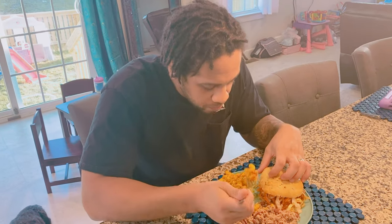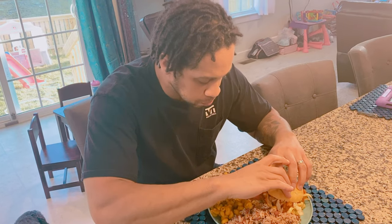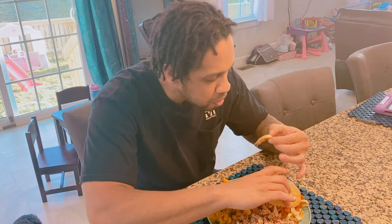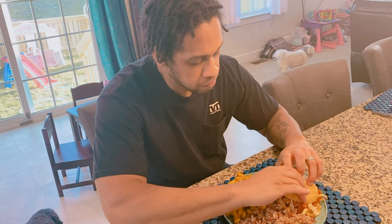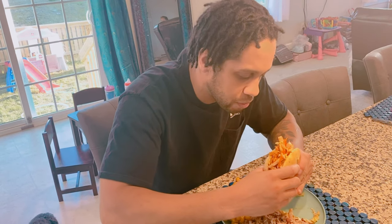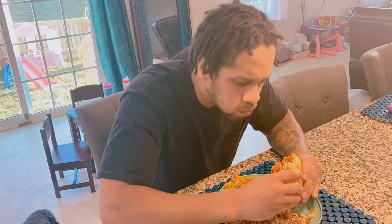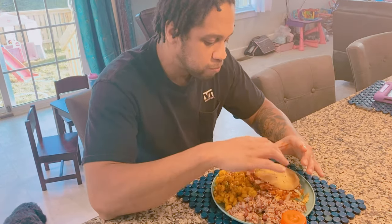10 for the vegan mac and cheese. And for the jackfruit sandwich — 10. Well, there you have it. Ryan is enjoying his dinner. He gave it a 10 for the mac and cheese and for the sandwich. So we'll be making that again.